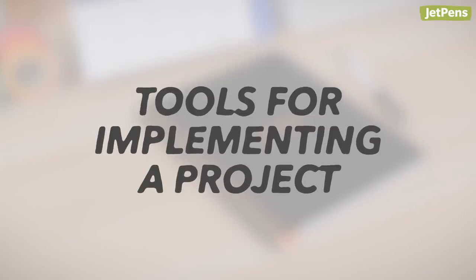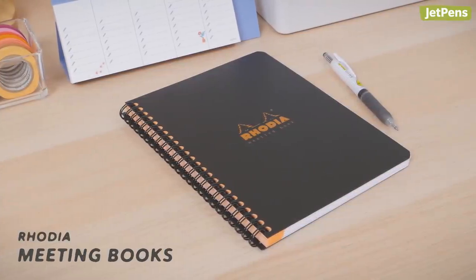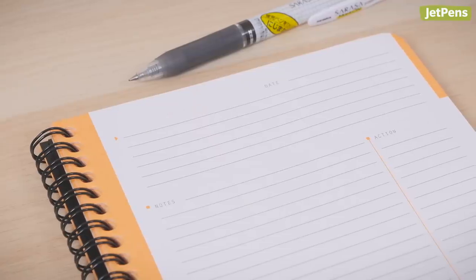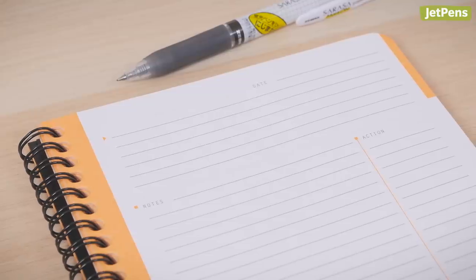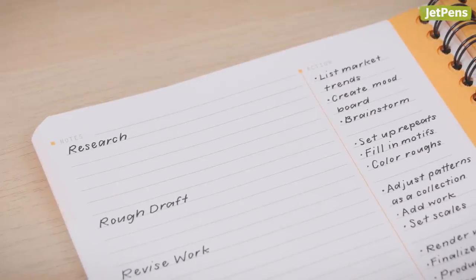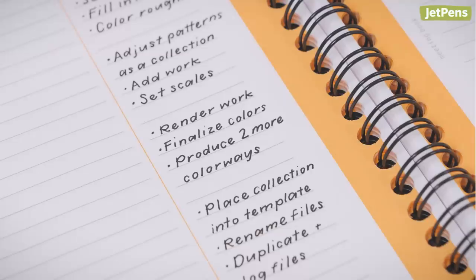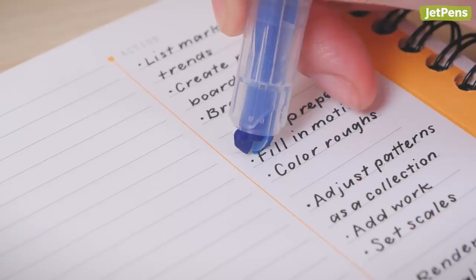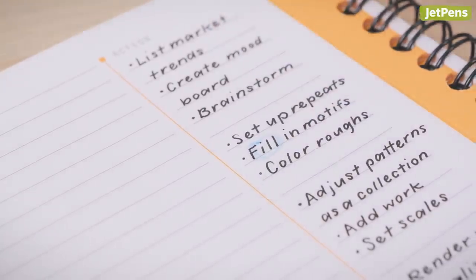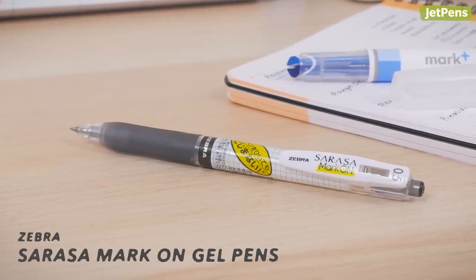Tools for Implementing a Project — Notebook: Stay on track during meetings with the Rhodia Meeting Book. It's specially designed to be an all-in-one record of meeting discussions, decisions, and action items. Each page has dedicated sections for notes organization and review. You can jot down objectives on the left and add steps to accomplish them on the right. Use highlighters to further organize by emphasizing important text or circling especially critical action items. If you plan to highlight directly over ink, be sure to use a Zebra Sarasa Mark-On Gel Pen to prevent smearing. The Mark-On is specially made to stand up to highlighting once fully dried.